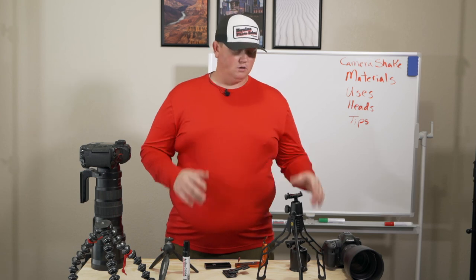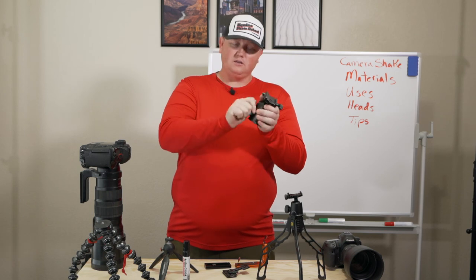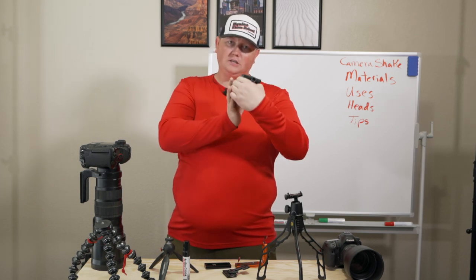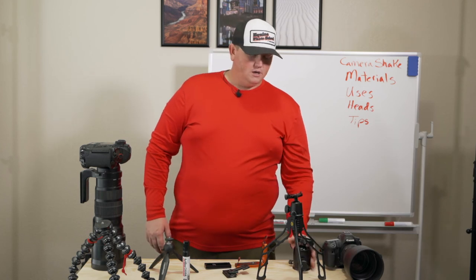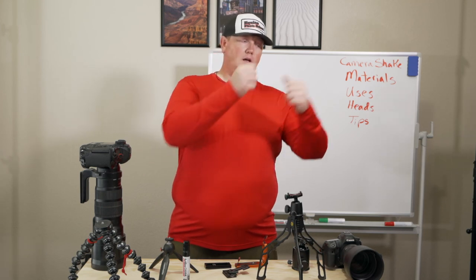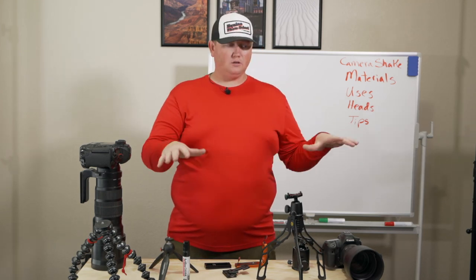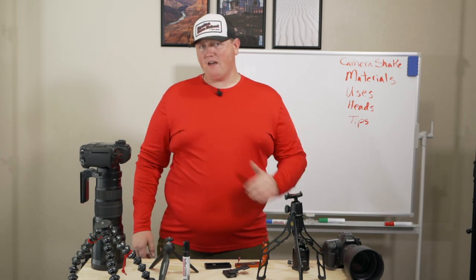Just make sure everything is fully locked — this knob locked, the head on tight. It's not going anywhere. Then you plop it down, expand the legs, lock every position, and you're set up fast and ready to shoot.